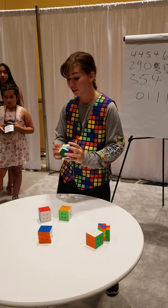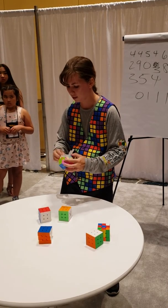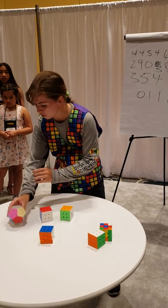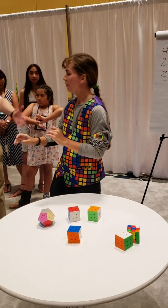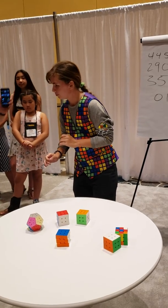Where's home for you? South Carolina. Do you give presentations to schools and other groups? Yes, I work both independently and with a few foundations. And that was a minute 15, by the way, on the Megaminx.